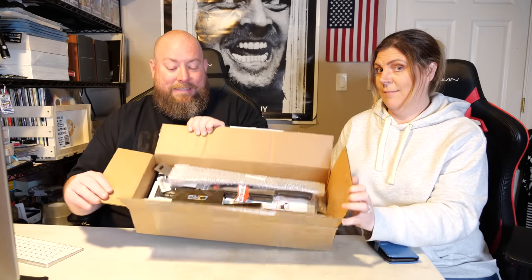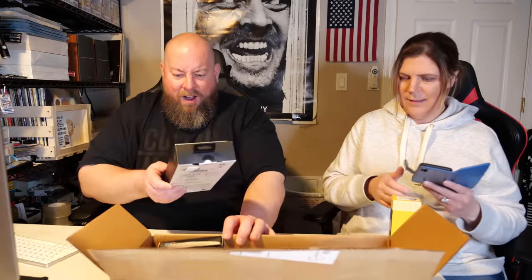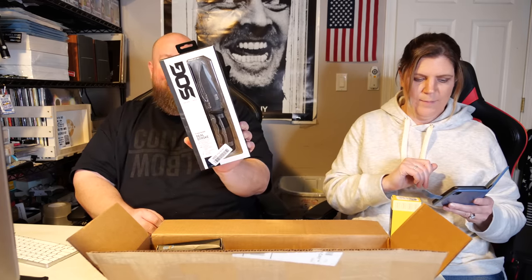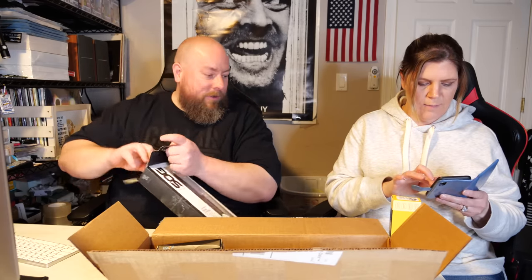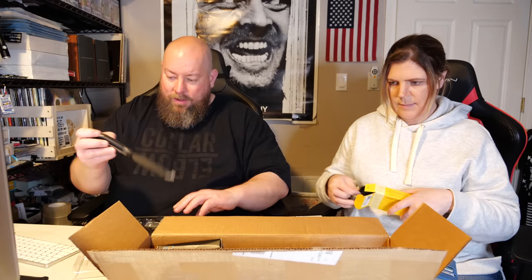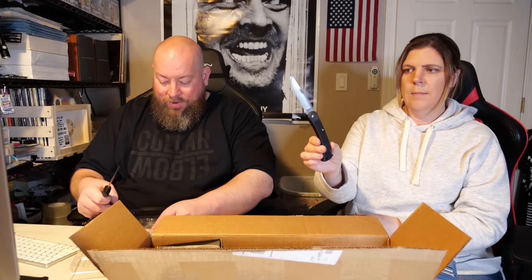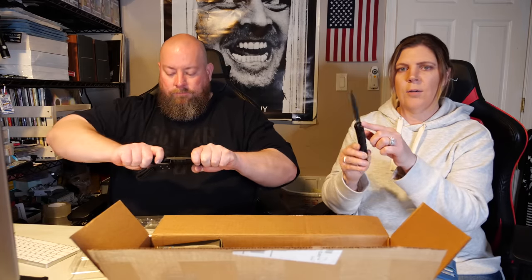There's a Buck knife and a SOG — oh nice! That's a SOG fixed blade Seal Strike knife. I don't have a SOG knife, that's fun. This Buck knife doesn't sell for very much, maybe around $25. Pull it out — sweet, it's a K-Bar SOG Seal Strike with an incredible holster on it.